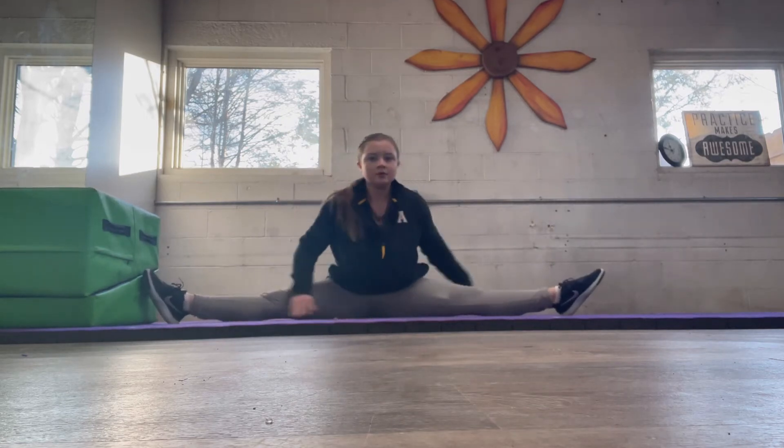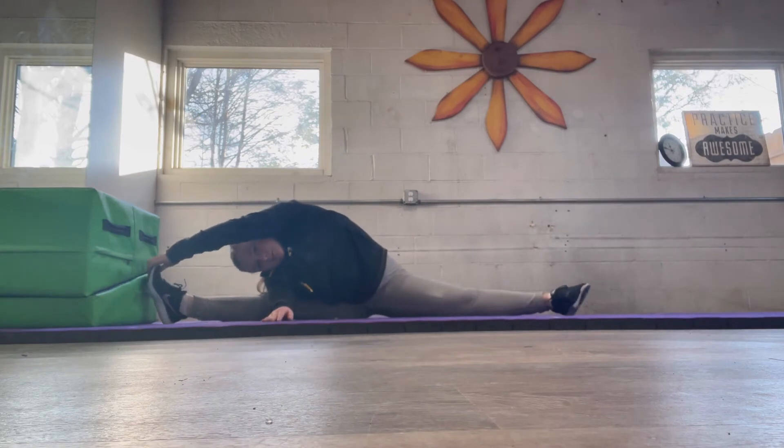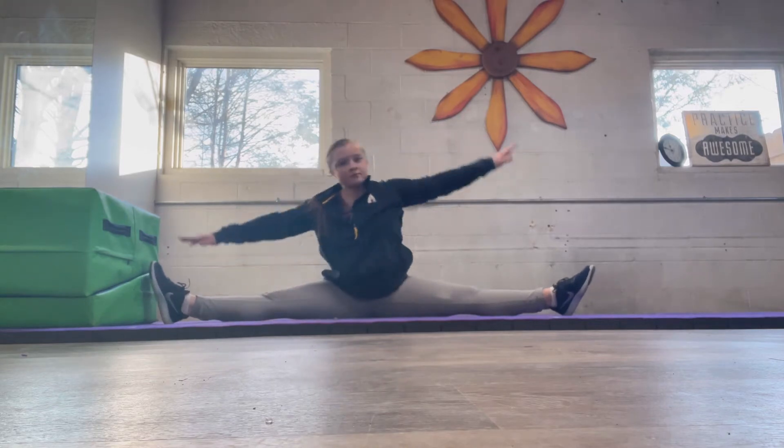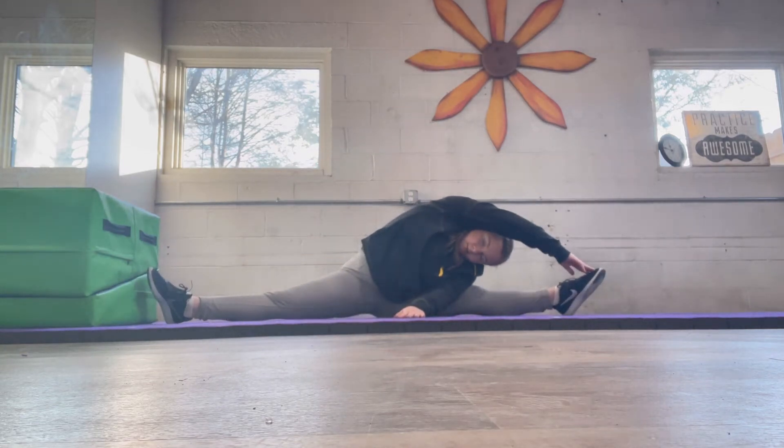And now sitting straddle — you're going to put your right arm up, your left arm in front, and go towards your left side. And now you're going to put your left arm up, right arm in front, and go to your right side.